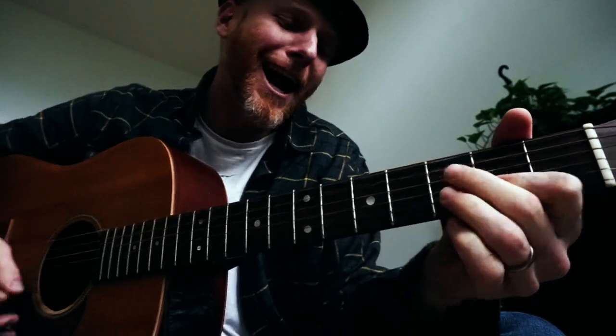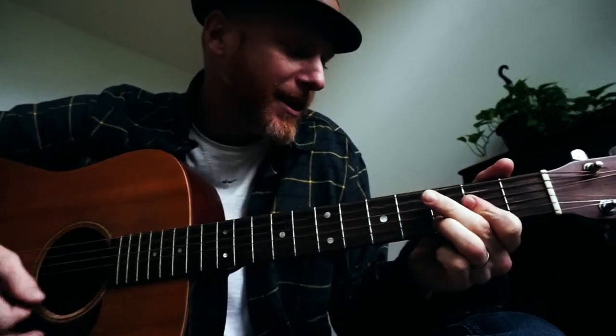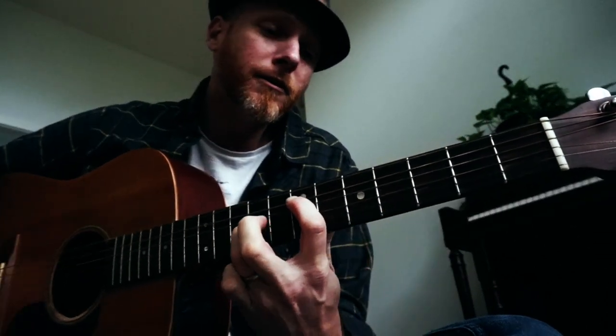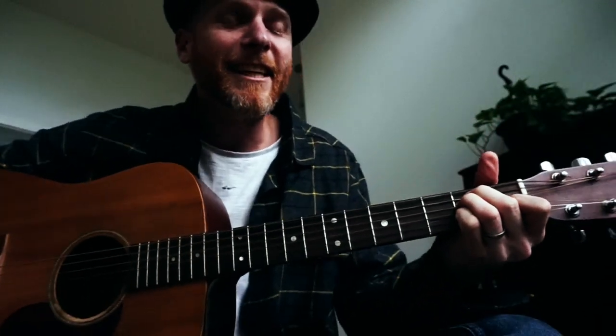That's the whole section: 'When I'm driving in my car, and a man comes on and tells me how white my shirts can be, but it can't be a man cause he doesn't smoke the same cigarettes as me. I can't get no.' In between that section I just mute all the strings — just cover them all up — then back to the riff. And I do a little ending lick: C sharp, straight up C sharp, D, 4th, 5th, 6th, E, then end on that E6.